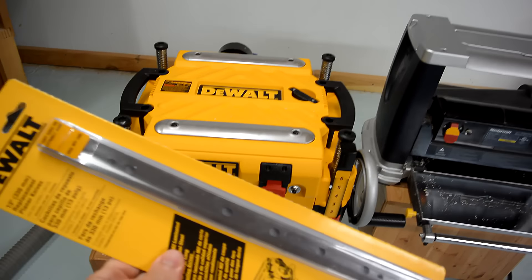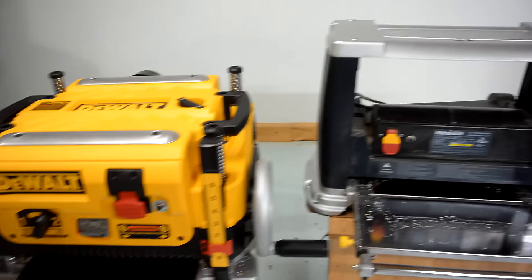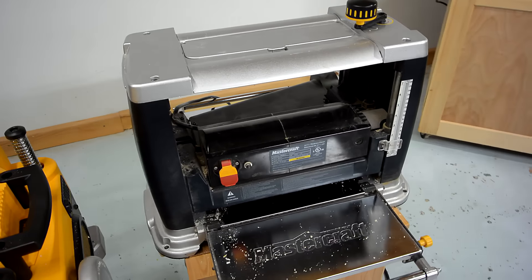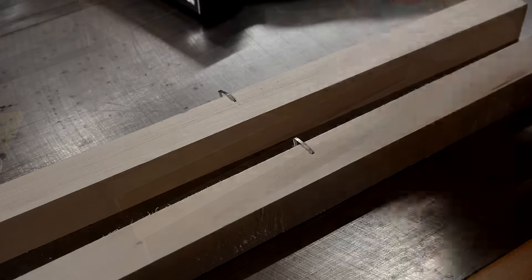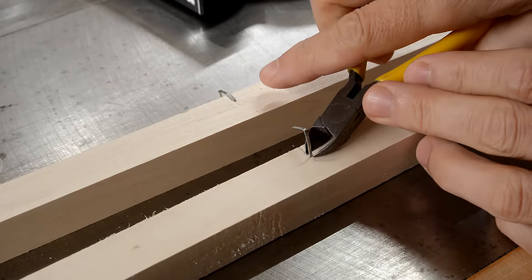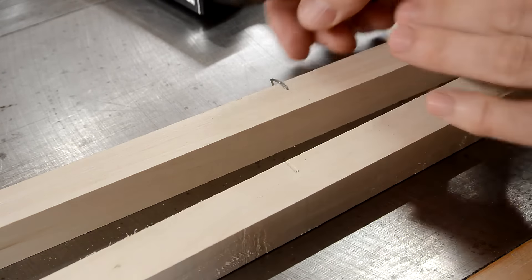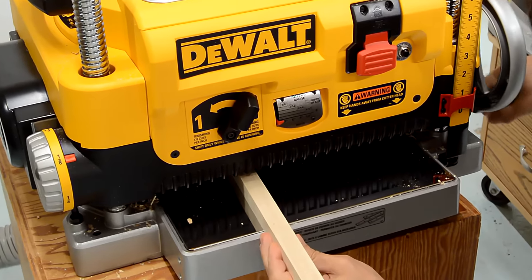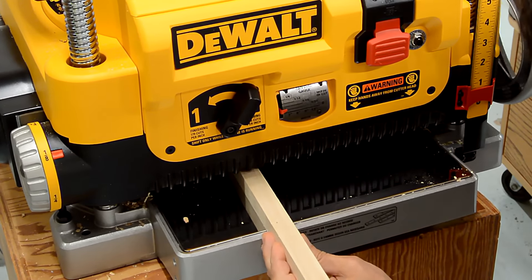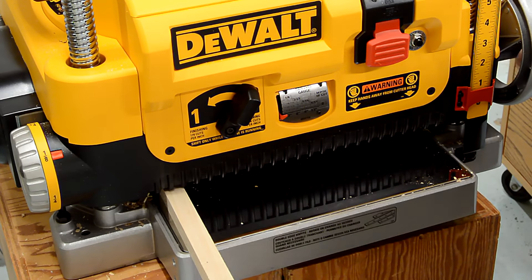Teg Tools gave me an extra set of knives so I thought I'd investigate what happens when you run a staple through there. And for comparison, I'll also do this on my cheap Mastercraft planer. I only want a single little controlled nick so I'm gonna cut this off so I just have a tiny piece of metal still in there. I'll adjust it so that it takes off about 1/16th of an inch and I'm gonna run it through near the edge just so I don't completely ruin the knives.